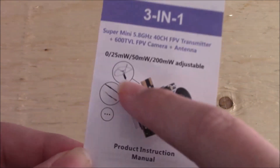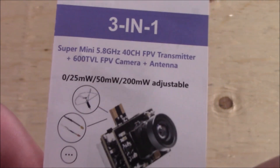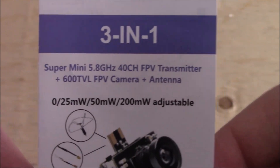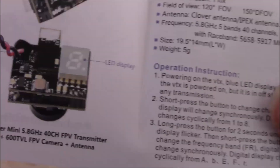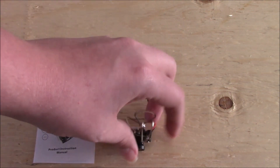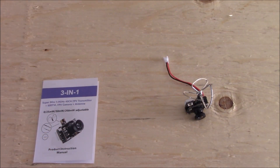And last but not least we have our instruction manual. And it looks like it is adjustable from 25, 50, and 200 milliwatt — just a little correction there. So this camera is a 40 channel with 600 TVL lines, so it does have a pretty decent quality. And just looking in here you can see a little bit of a picture of the camera and some words explaining things. And here we have our instructions for changing everything inside the camera. So next I will be showing you guys basically how to change your milliwatt settings as that will be your most used setting.